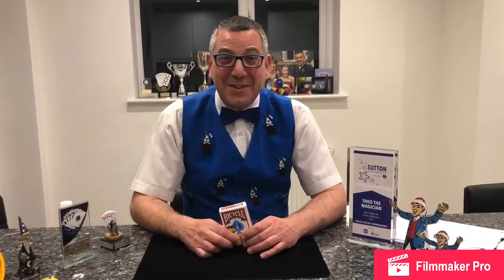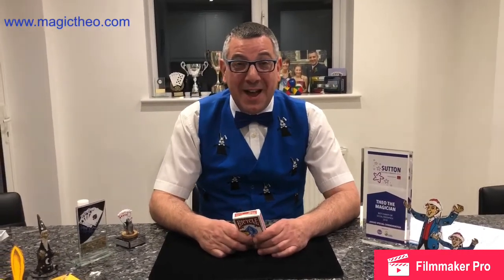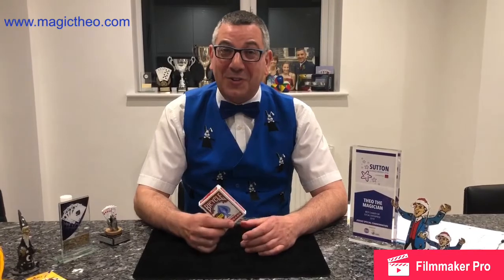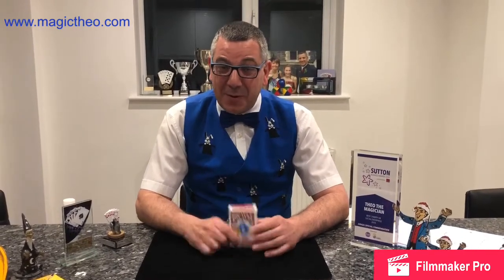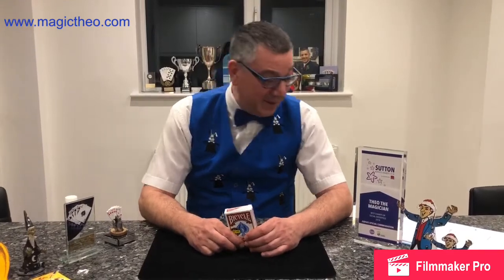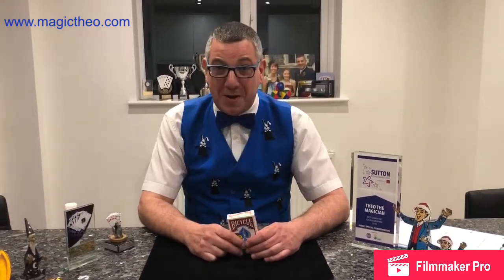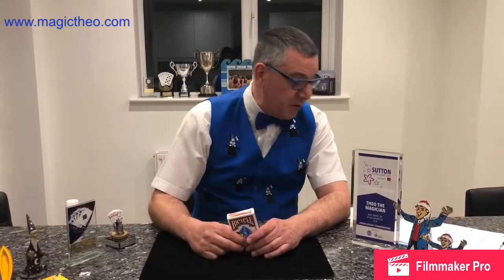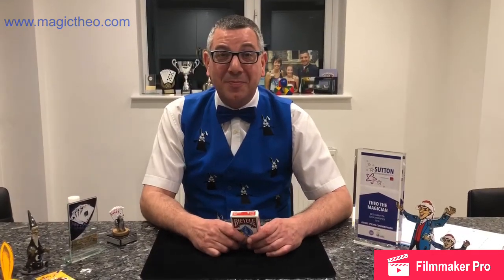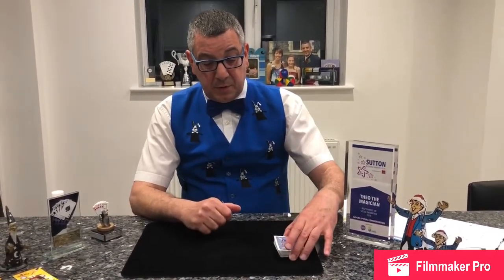Welcome back to your International Magician — we're getting views from all over the world now. This is activity number 10: the 4 Ace trick. A few shout outs: eight-year-old Rihanna from Ireland, six and nine-year-old Beth and Amy from Worcester Park, and seven-year-old Aidan from Denmark.